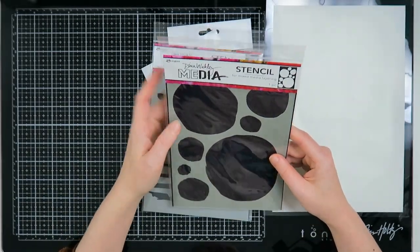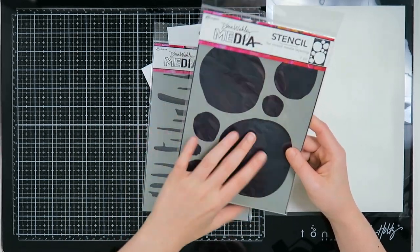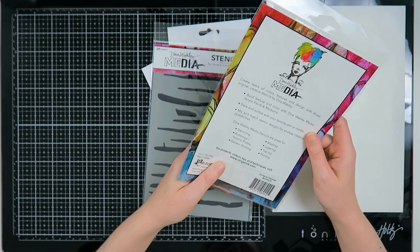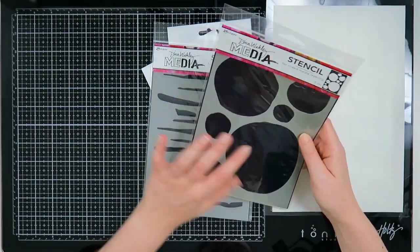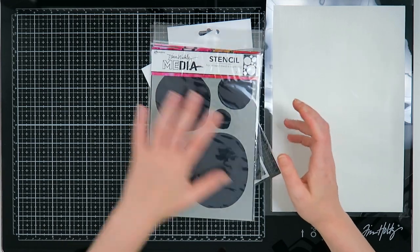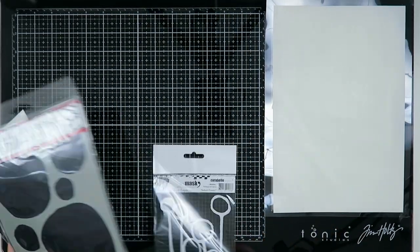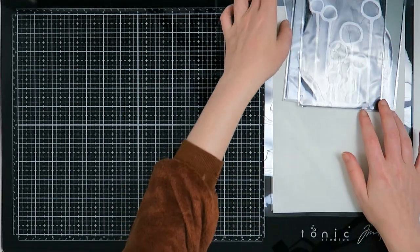I also got the circle painting things from Dina Wakely — I'm not exactly sure what they're called, but I'm very excited to try them out and see how they work. I think those are all my stencils, though if I find another one you will see it.